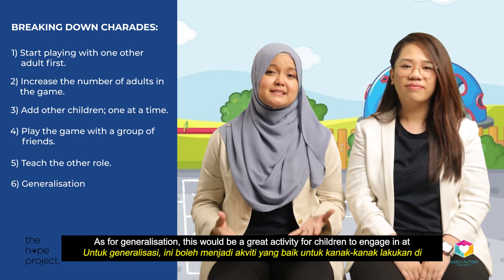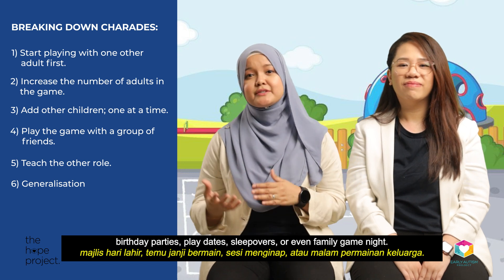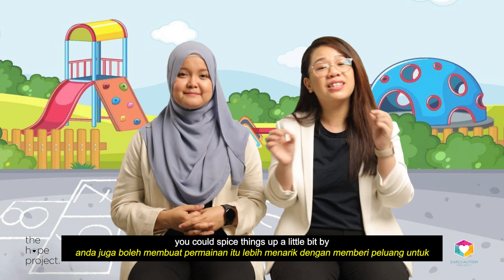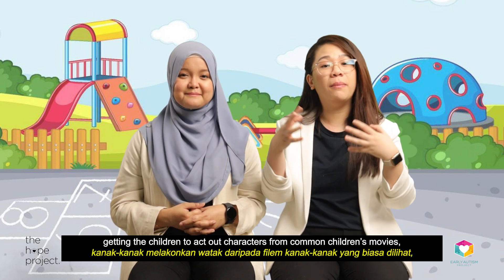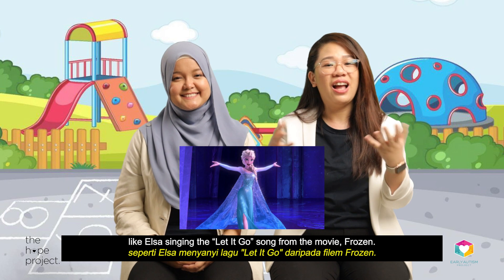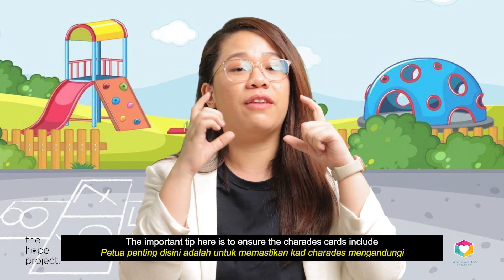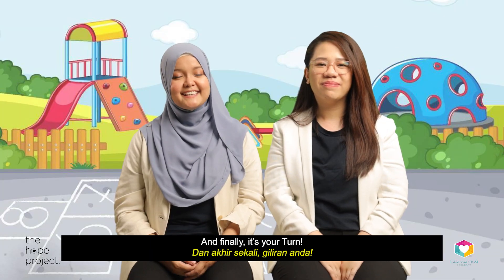As for generalization, this will be a great activity for children to engage in at birthday parties, playdates, sleepovers, or even family game nights. Apart from guessing objects, you could spice things up by getting children to act out characters from common children's movies — like Elsa singing from the movie Frozen. The important tip here is to ensure the charades cards include famous movies and characters that your child is familiar with.